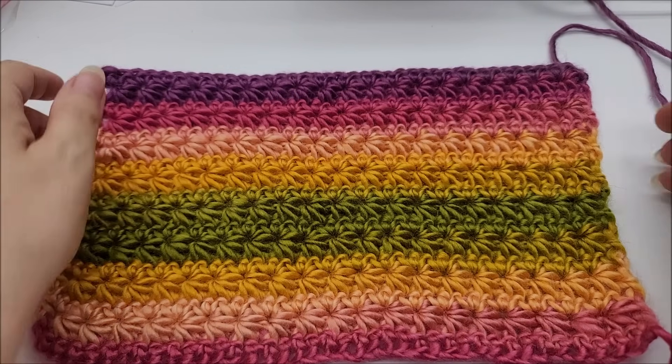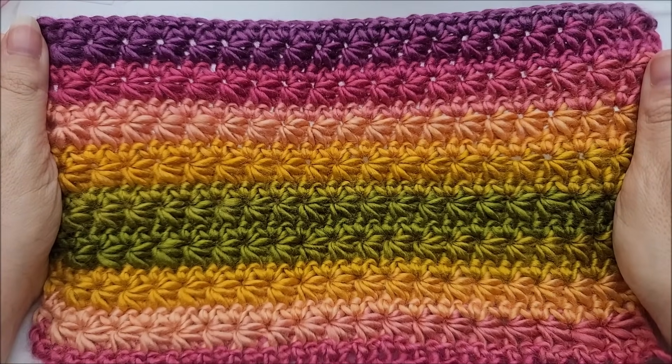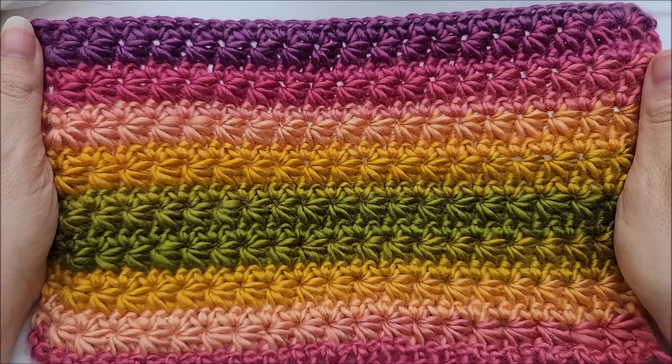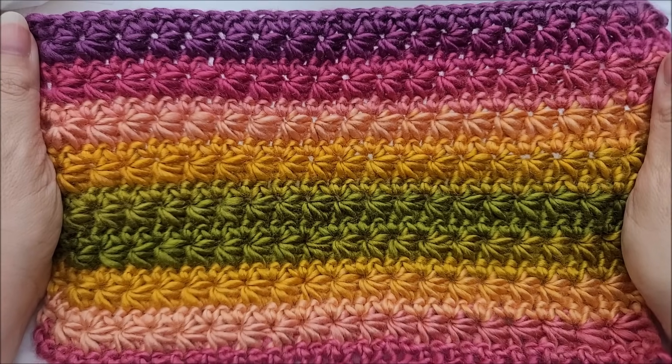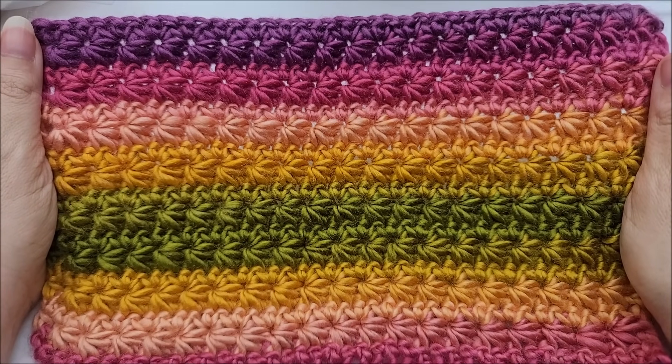Hi everybody, this is Crystal. Today I'm going to show you how to do the star stitch. This is a very easy stitch — as long as you know how to single crochet, I think you'll be able to do it. I'm confident that you can and I encourage you to try this.